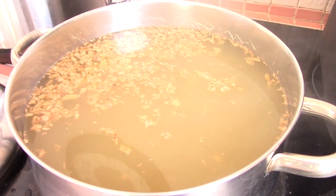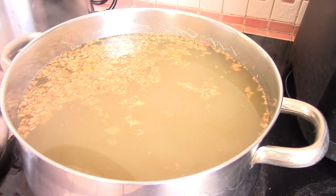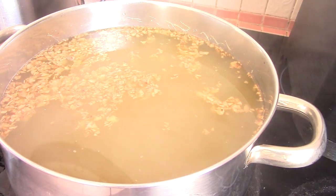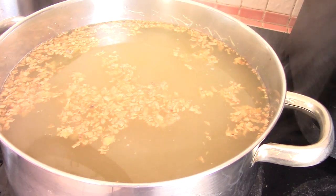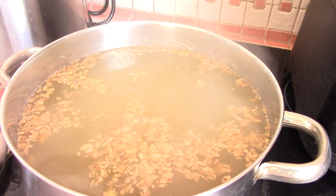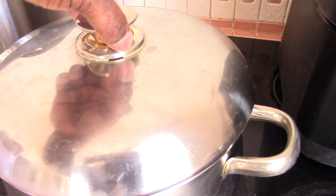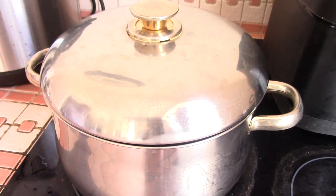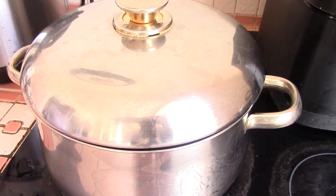Mom says we're going to cover this and let it cool down. How long does that take? About eight hours — so that's basically overnight. It's 2:30 now so we'll just let this go until the morning. You want to let this cool for about eight hours covered, right here. Then we'll strain it — get all that stuff out — and add the rest of the ingredients.